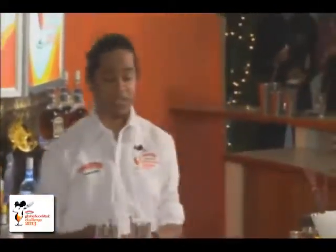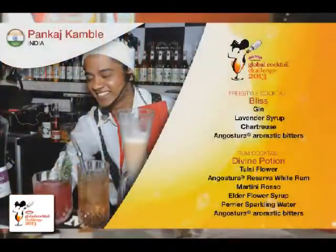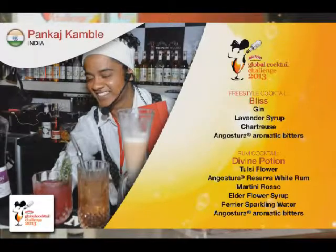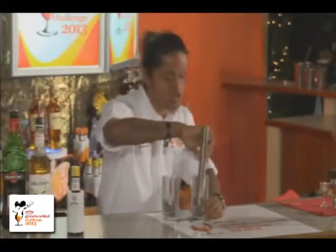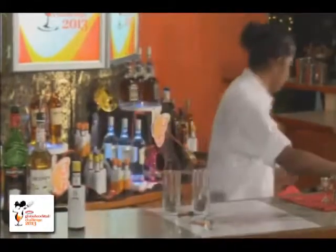I'd like to tell you more about this plant. It's a holy plant for us, and because it's got so much aroma in it, I would gently muddle it. It's said that it gives some happiness to your soul when you smell it. So I'd like you all to smell this wonderful flavor.